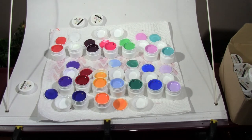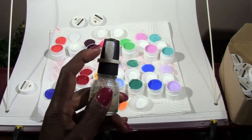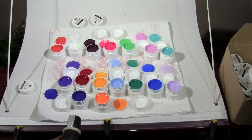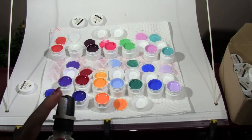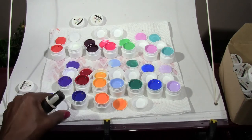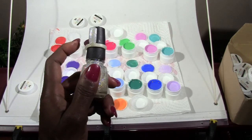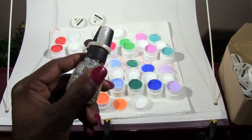Another thing I got from China was nail tips, and they look like this — you polish them and clip them on. I'm not sure how I'll use them with gel since you have to cure it under UV light. Maybe I'll just put a dot of color on and stick it under the UV light. I actually ordered 10 bags of these.